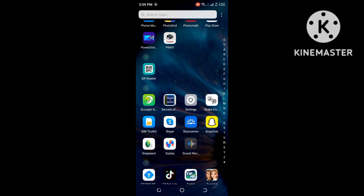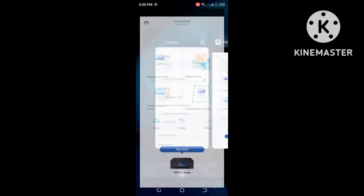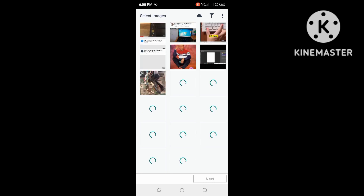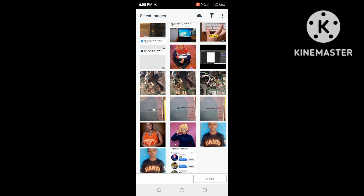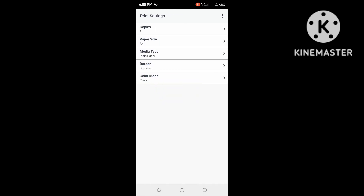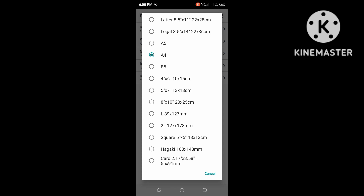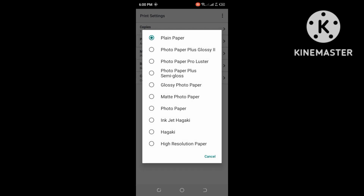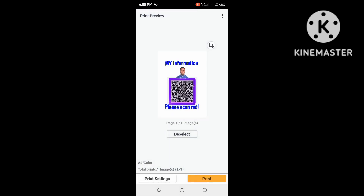Go to the Canon printer app — make sure you download this app. Here you can select the paper size: we have A4, A5, D5, 5x6, 5x7, 8x10, and many more sizes. I'm going to select A4. You can also set whether you want to print on plain paper or photo paper.